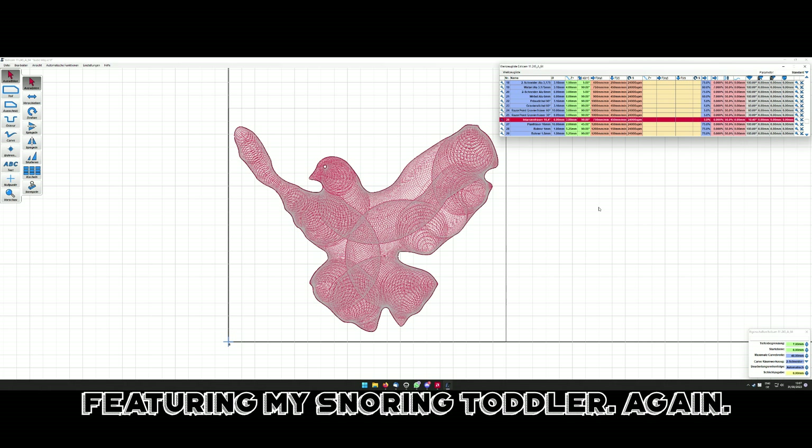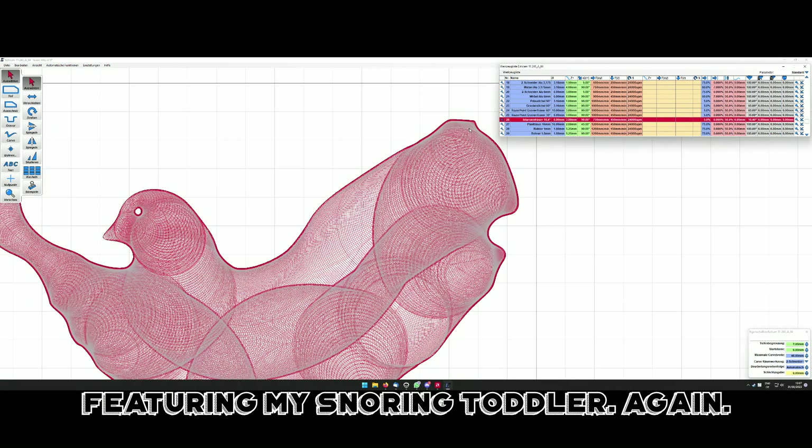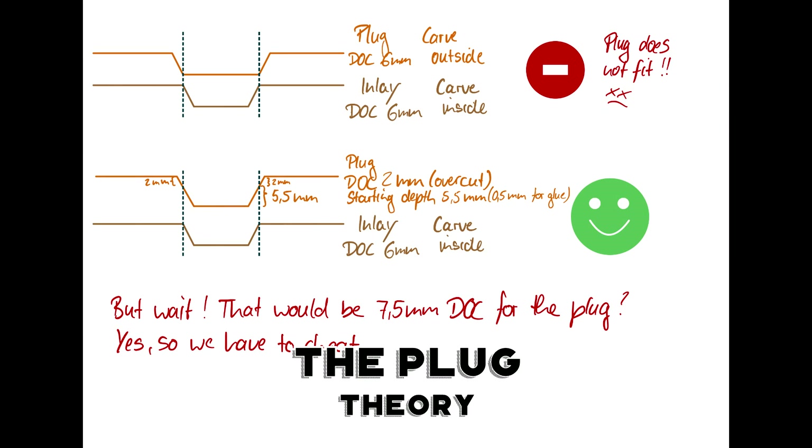Doing the hole for the inlay is very easy — it's just creating the toolpath in Estilcam and it does the step-down automatically, because you just need to go down your six or seven millimeters.